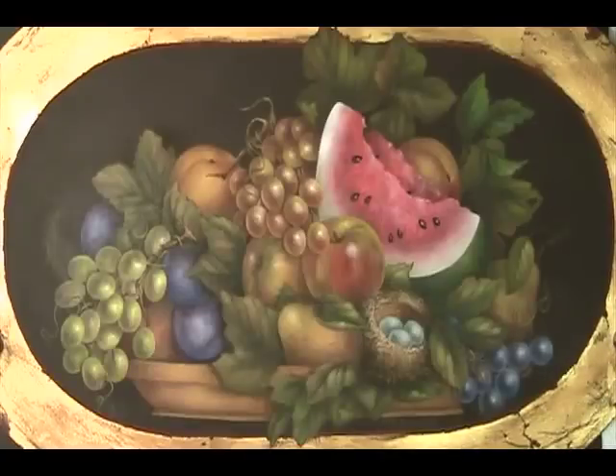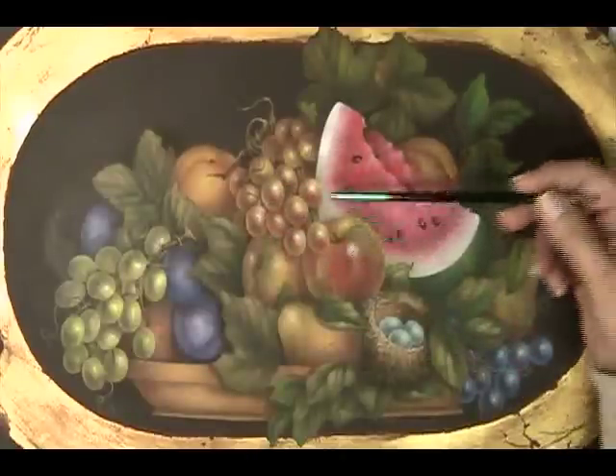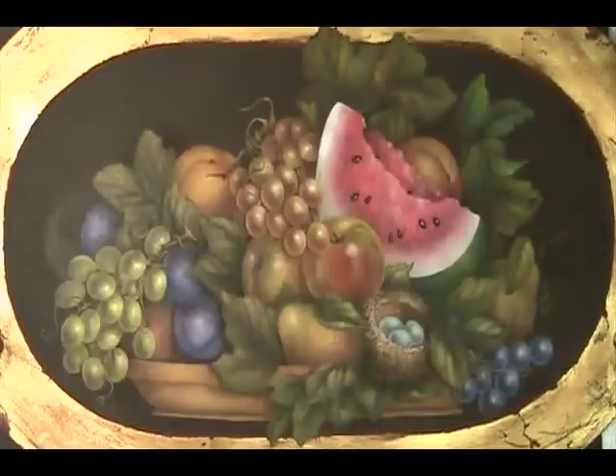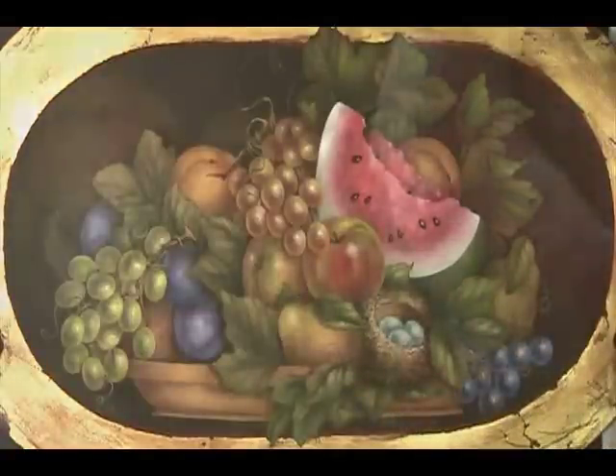Hey painters, it looks like our fruit journey is just about to come to an end. Today's little video will finish up the red grapes and then hopefully you'll be able to finish up all of your stems and your tendrils and we'll talk about these hard shadows here and there. So let's get started and we'll paint these red grapes.